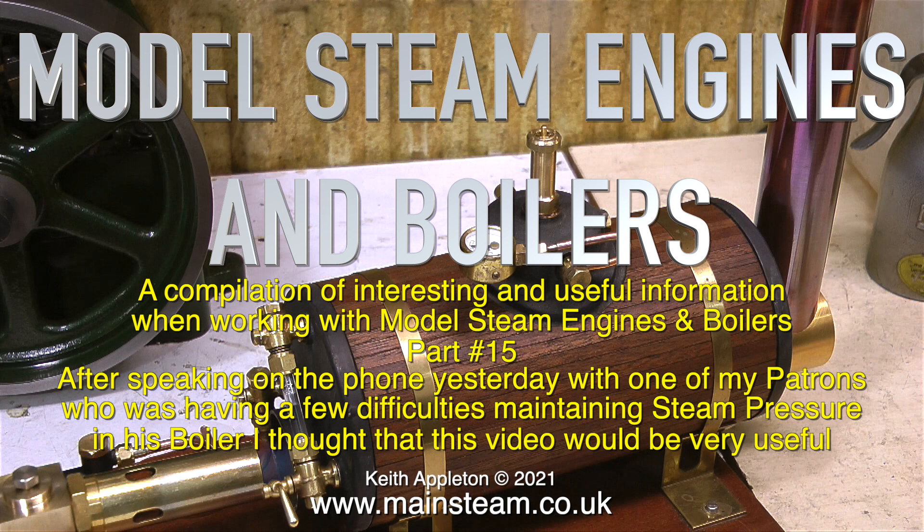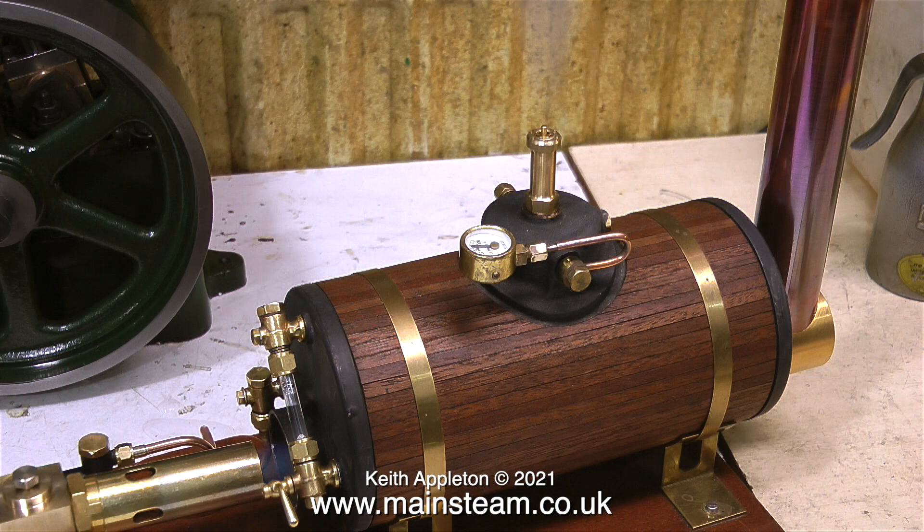A few years ago I produced a three episode series titled A Quest for Fire. If you visit my website and look through the playlists you will find it. The compilation videos that I make like this are for my Patreon supporters only — they're not for public YouTube — and these compilations are really trailers for the main series.